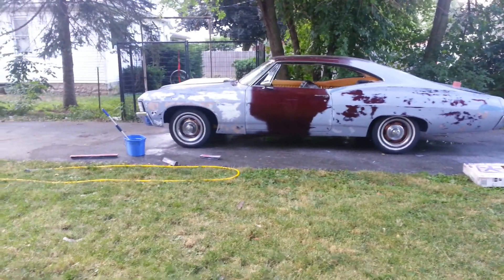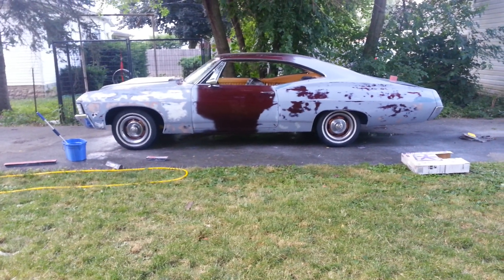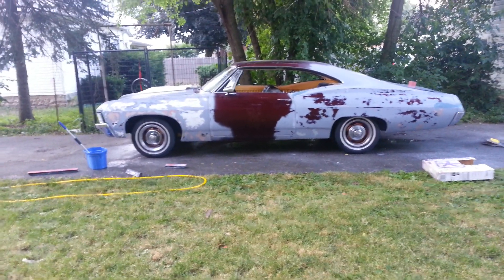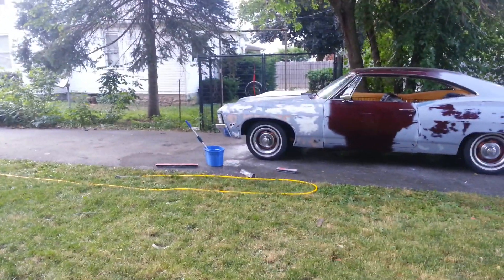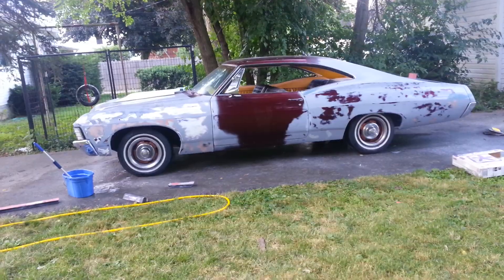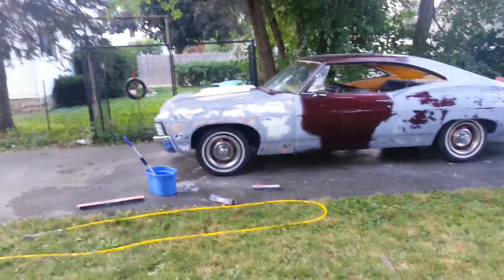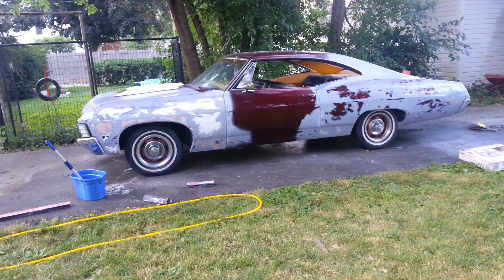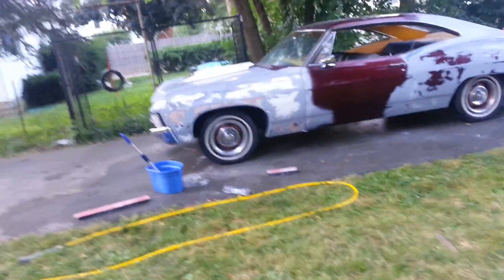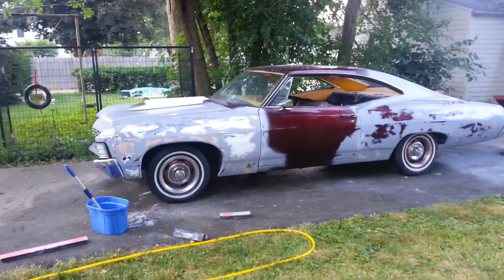I found a couple of nice low spots I'm gonna have to get out, then go from there. Do that side, do the other side, the trunk, the hood, and then work on getting the hood scoop actually mounted and getting it all sealed. I'll probably put about four to five coats of high build primer on, then block it out again, seal it, and then we'll be ready to paint. So stay in tune — it's a new project, 67 fastback.